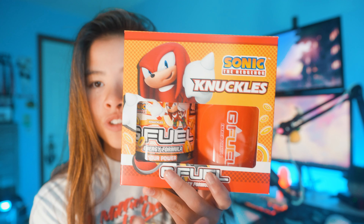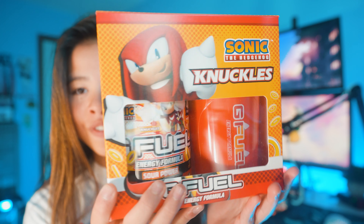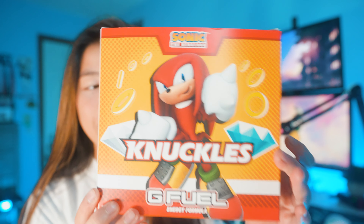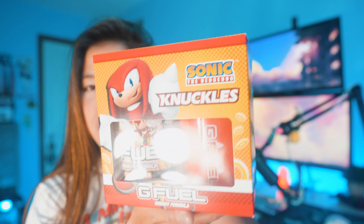Just like usual collector's boxes, this one is like the original. You have the clear side here, and look at this design. I absolutely love it. You got Knuckles on the front, a cool gem on the side, and then his whole entire picture on the back. This might be one of my favorite collector's boxes — it's just a simple, clean design. Everything just goes together.